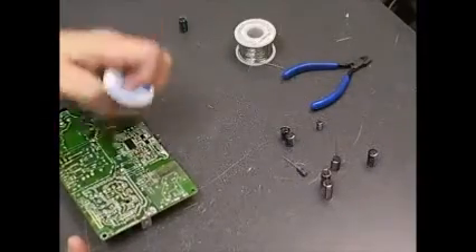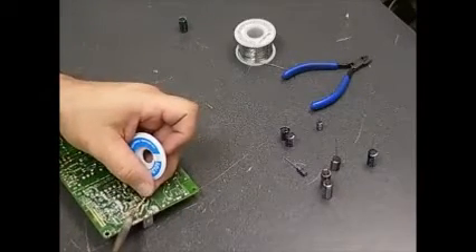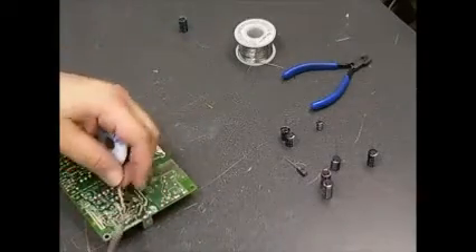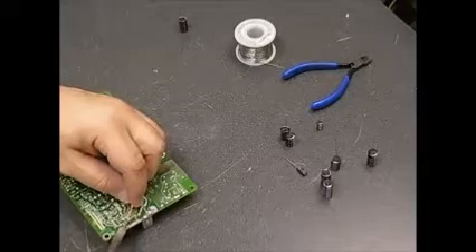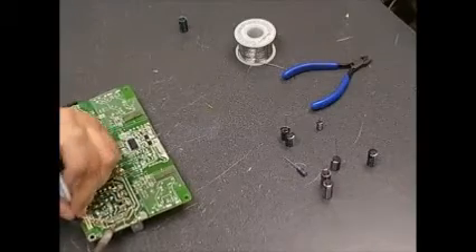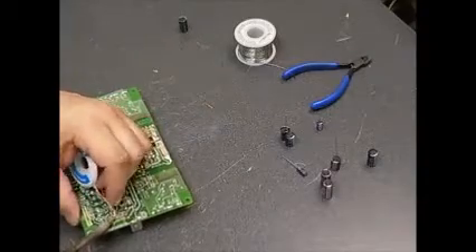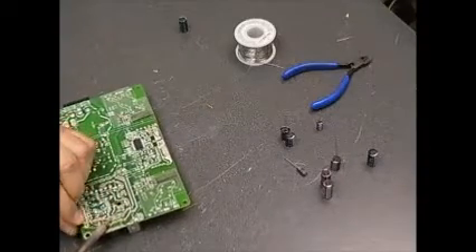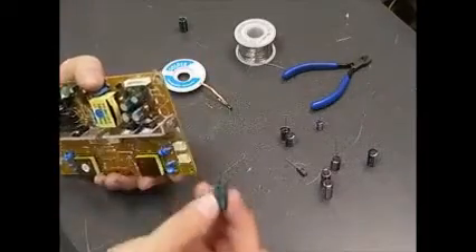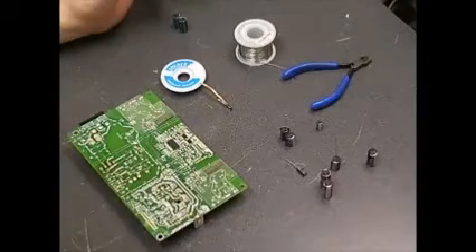The other way to remove the solder with the wick is while the capacitor is still on the board — you heat up the solder through the wick and it gets absorbed. Go to the next terminal and do the same thing, and then you should be able to remove the capacitor. Both ways work, so just try both and see which one you prefer.